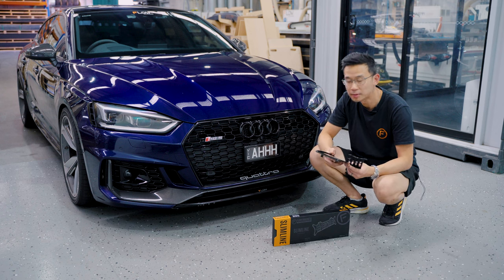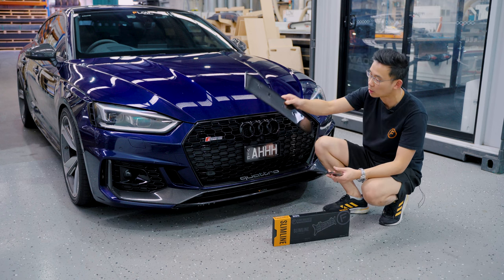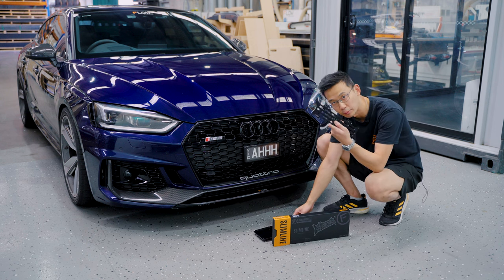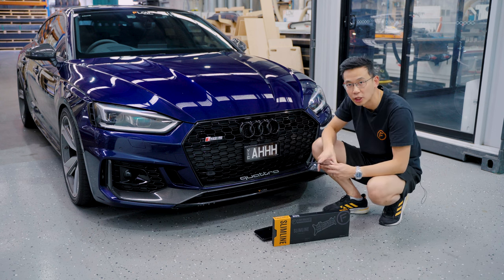Hey guys, Chris from Flo Designs. Now if you have an Audi with an ugly number plate holder like this, I'm going to show you how to replace it with an on-plate bracket so you get a nice clean installation like that.